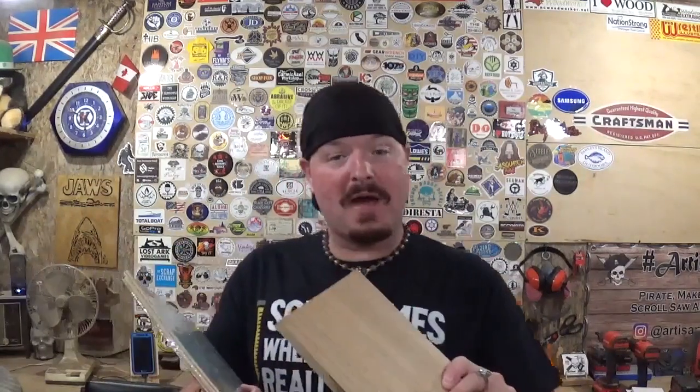Hey everyone, welcome back to the Workshop Artisan Empire. In today's fun scroll saw project video, we have another amazing design by Steve Good — it is a rustic welcome sign. I've already got all my patterns printed out to full size and attached to the material with clear packing tape. We're going to stack cut and make two of the signs, and we'll finish one of the signs in this video.